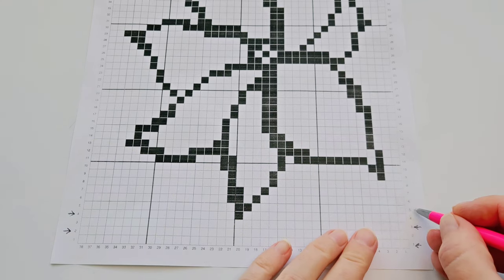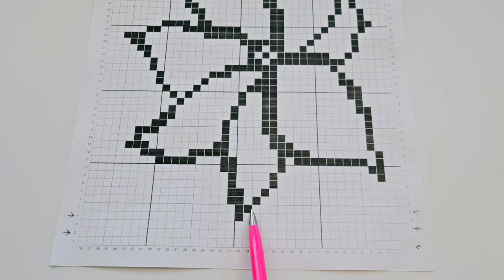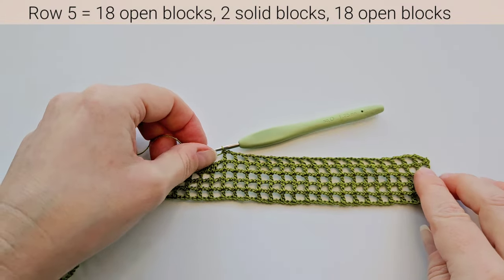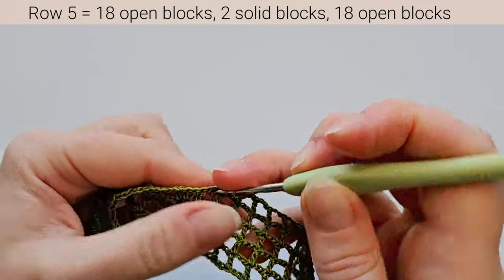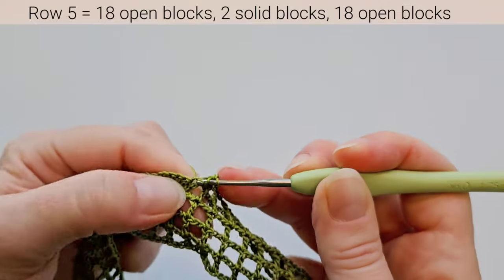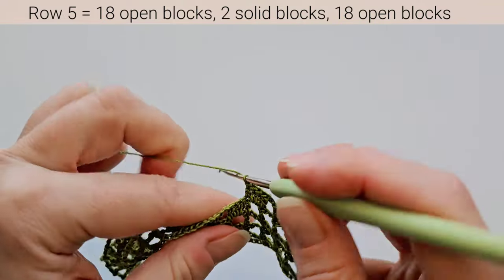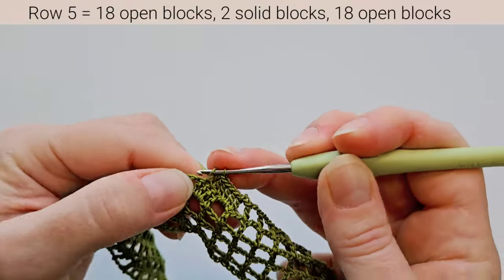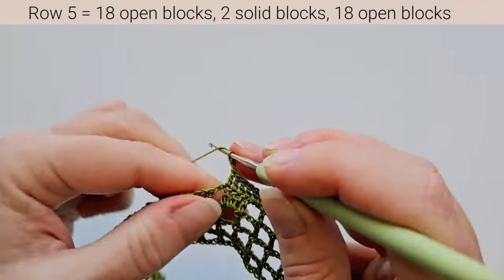Row 5 is from the right: 18 open blocks, then 2 solid, then 18 open. After 18 open blocks, for the 2 solid blocks — above the open block, do 2 double crochets in the chain space and 1 in the next stitch, then 3 double crochets for the second solid block. So for 2 solid blocks we make 6 double crochets total. The rest of the blocks are open.